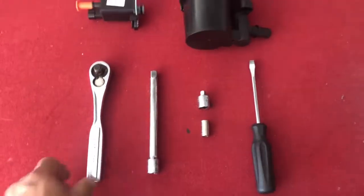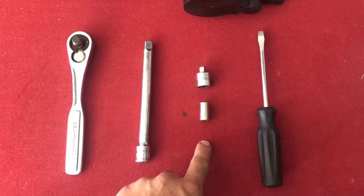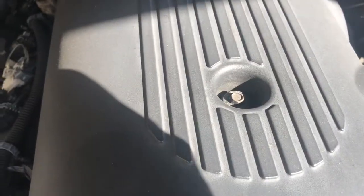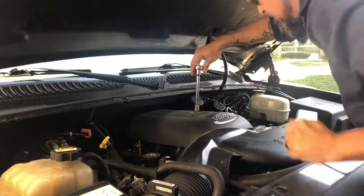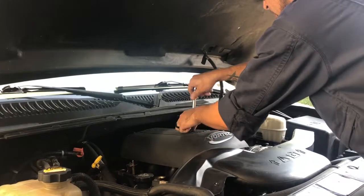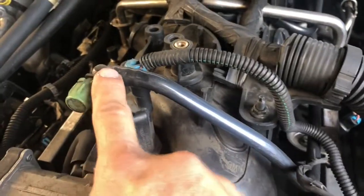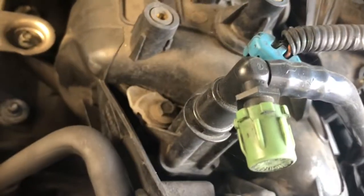The tools we're gonna be using today: a socket wrench, an extension, a reducer, an eight millimeter socket, and a flathead screwdriver. Now we're gonna go underneath the hood here and what we're gonna do is take this plastic cover off, which is held on just by that one nut. That little guy right there is what we're gonna be changing. Here's our new part. We're gonna loosen that one little nut right there and it'll pop right out.